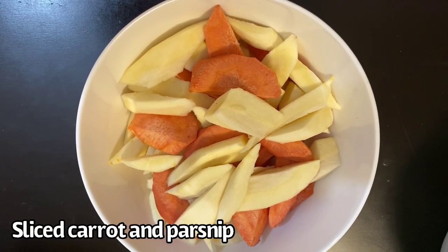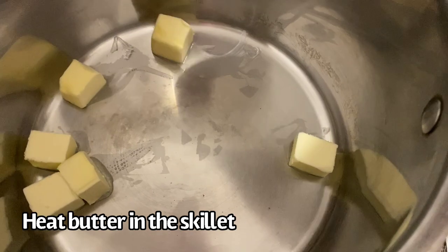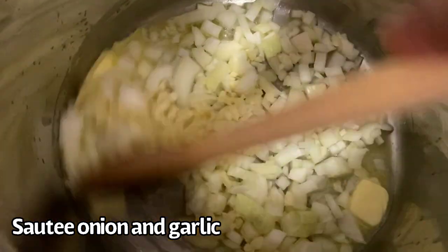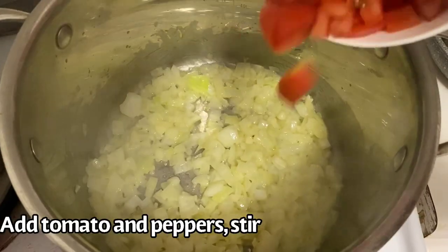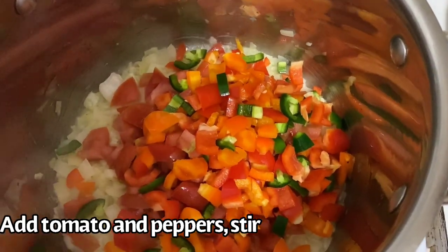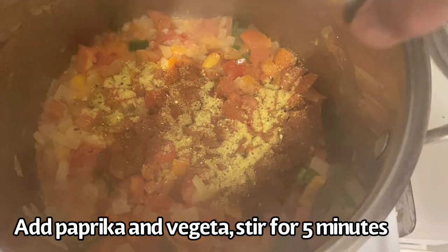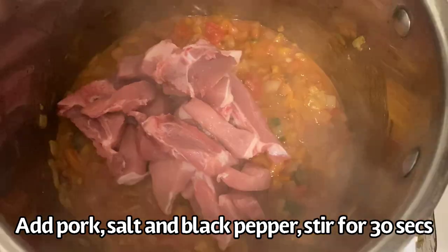Now let's begin to cook our pork goulash. When the butter is ready, sauté the onion and garlic. When the onion is translucent, add the diced tomato and diced peppers. Then add the paprika and vegeta, or vegetable seasoning, stir it, and let it simmer for about five minutes. Then add the meat, salt, and pepper.